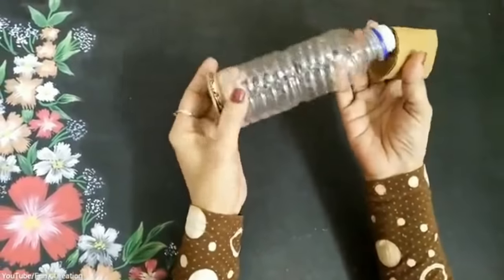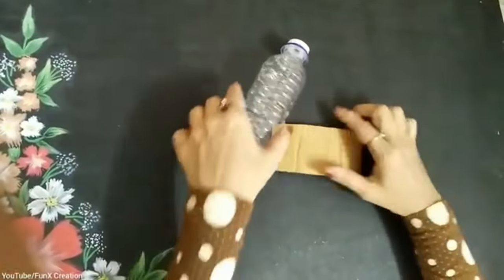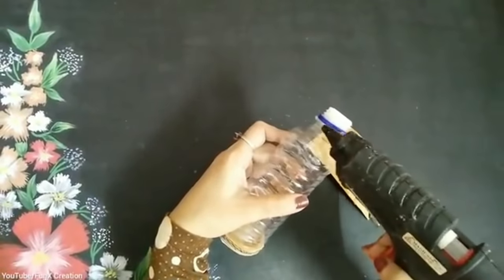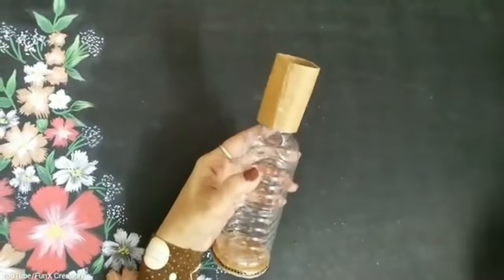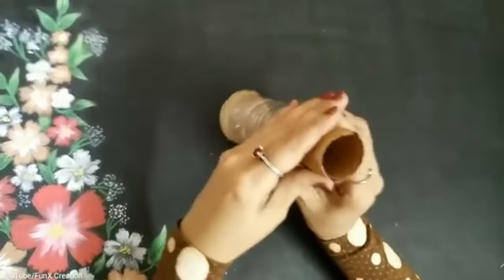After taking this tiny bottle, make sure you use this size only, otherwise your doll's body shape will be very awkward. Once that is done, I'll take the same brown cardboard and cover it on top of the neck of the bottle, then use my hot glue gun and properly stick this.